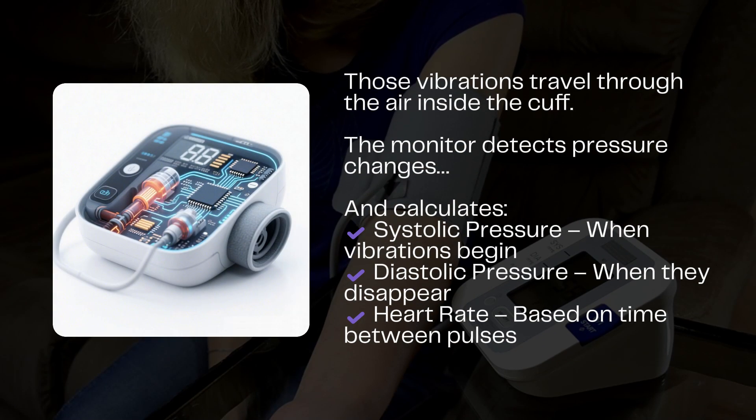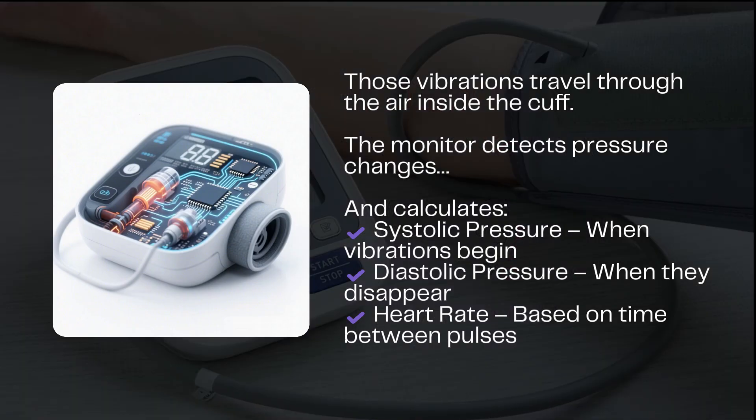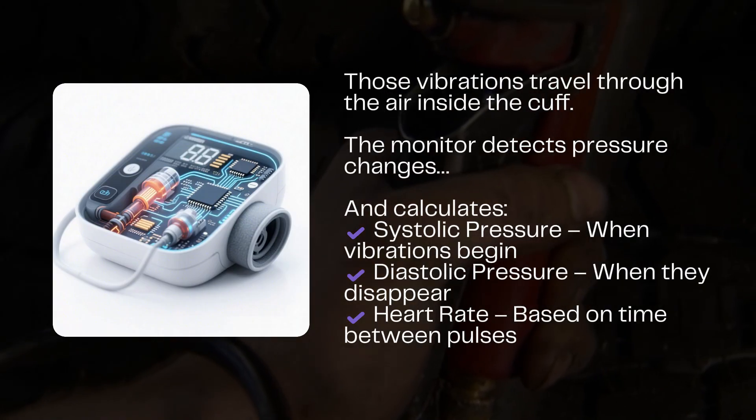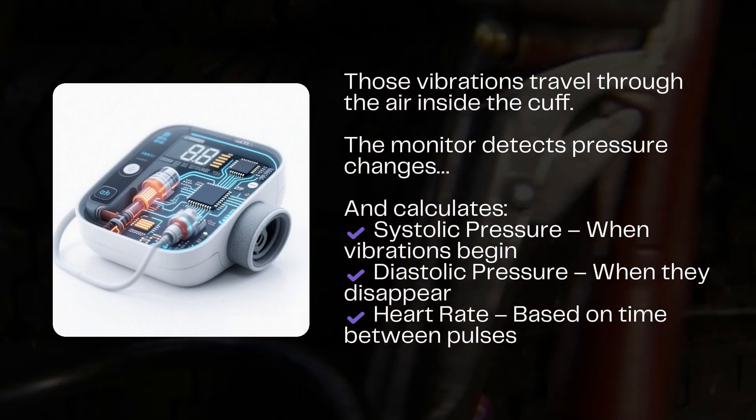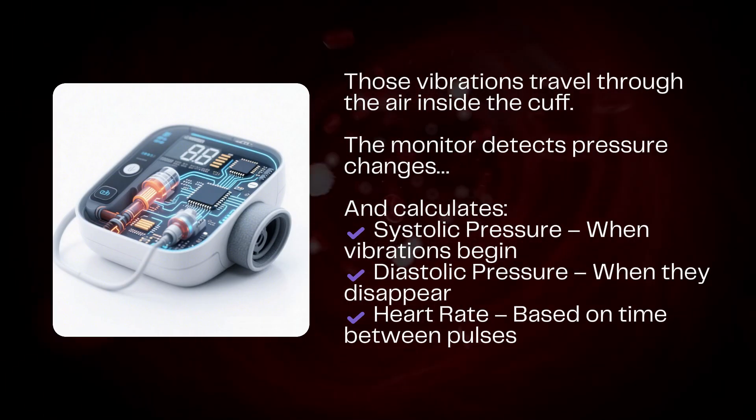Step 3: Pressure sensors and calculations. A highly sensitive pressure sensor in the monitor detects the fluctuations in air pressure caused by those vibrations. From this, the monitor calculates two key numbers. Systolic pressure: the point when the vibrations first appear — this is the maximum pressure in your arteries when your heart contracts.